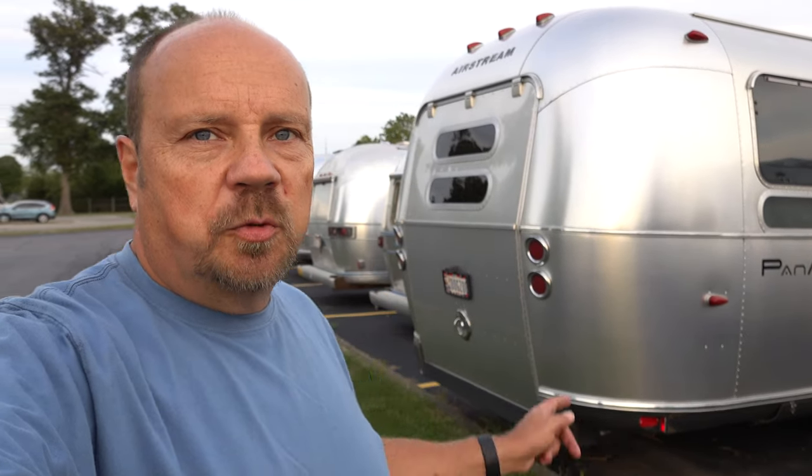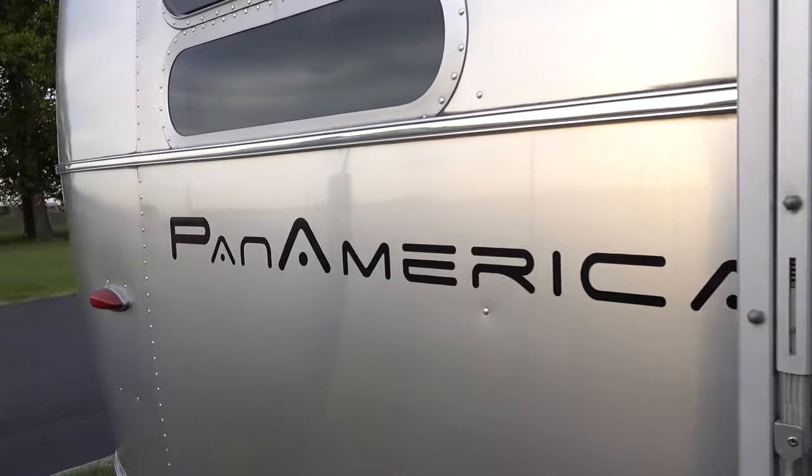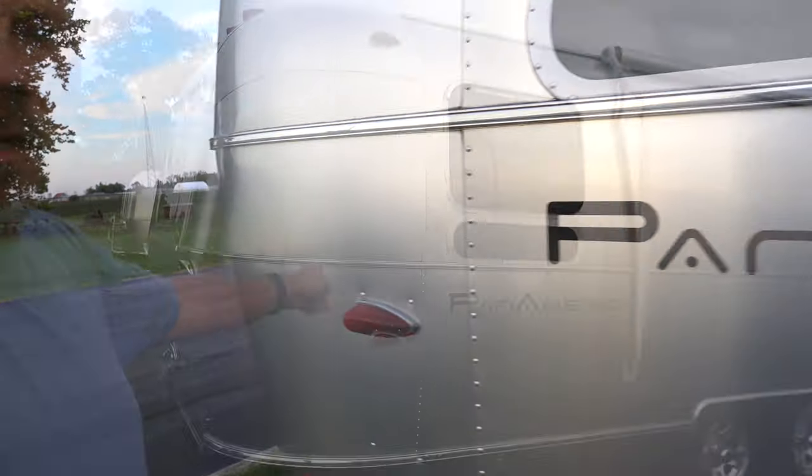It's always fun when you're at the Airstream factory because you never know what you're going to see. And this one's a really rare Airstream — it's an Airstream Pan-American. You can see it right here.